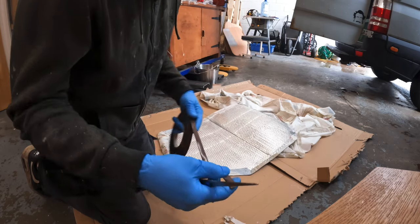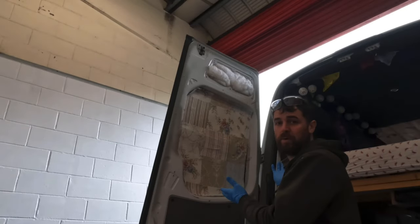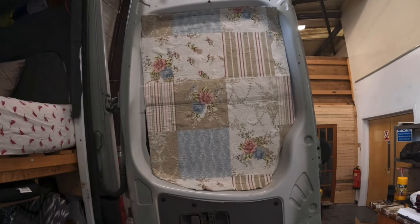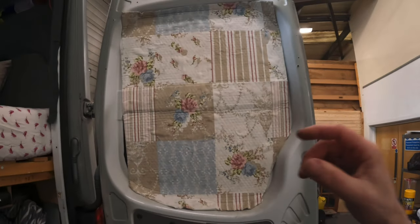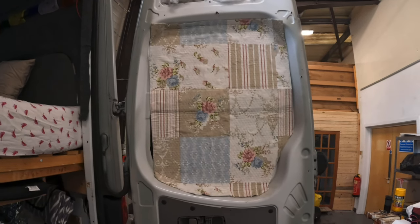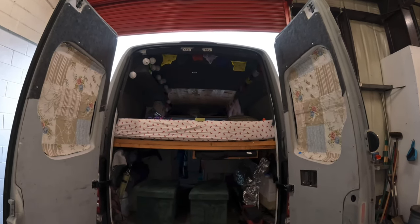Some magnet strip. There you go — like 95% of things on this van, it's DIY homemade. And there we have it: some quick, cheap and easy coverings for the rear door windows that anyone can do themselves. That is the trims back on and the window covers in place.